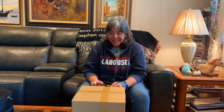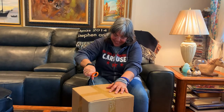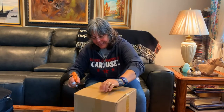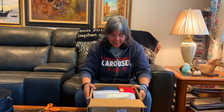Hey everybody, it's Maria, welcome back to my channel. For today we have another unboxing video — I took it out of the big box to spare you all the noise. What do I have in this box? You might know from the title. This was sent to me by Oob Love, and it's a tongue drum.